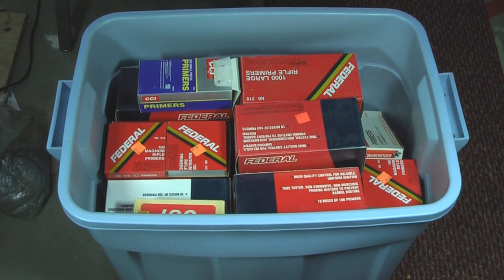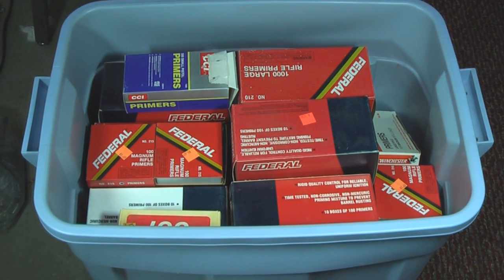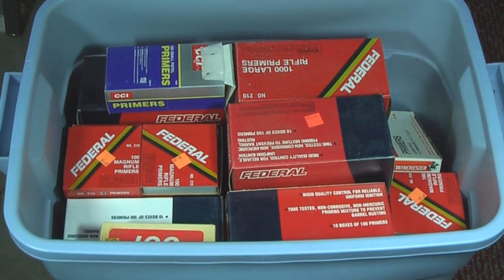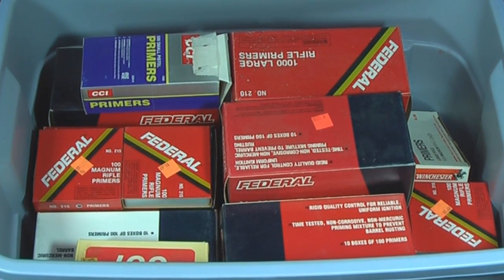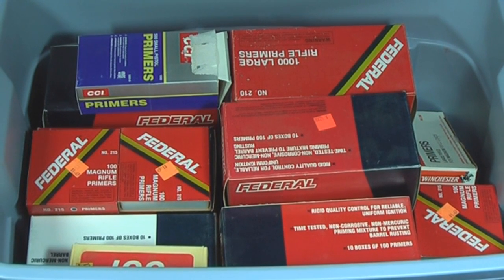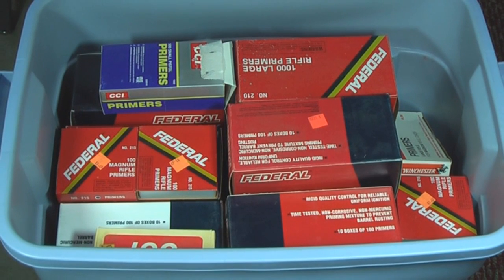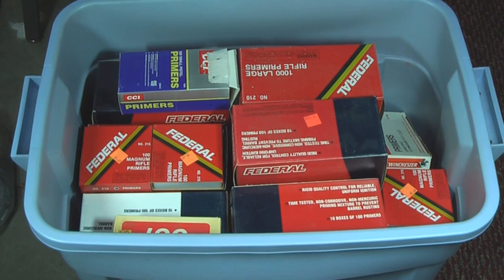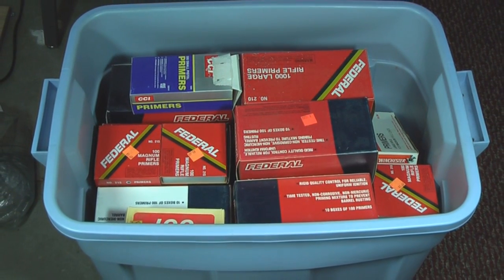When it comes to storing your primers, you want to keep them in a cool, dry place. I go the extra step of keeping them in Rubbermaid bins — this one has 37 boxes in it, so that's 37,000 primers. Keep them away from any heat source just like you do with gunpowder, and keep them away from your gunpowder as well. Don't try to save space by taking them out of the individual trays and storing them in a jar — they will sympathetically detonate if something happens, causing a massive explosion, and that's the last thing you want in your shop.